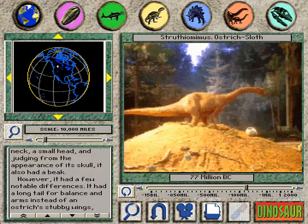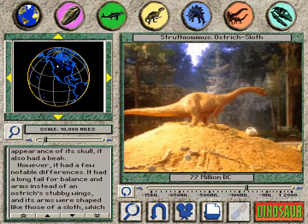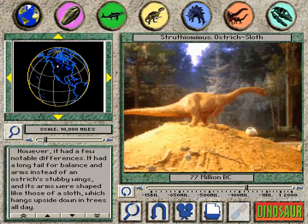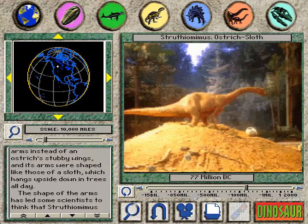However, it had a few notable differences. It had a long tail for balance, and arms instead of an ostrich's stubby wings, and its arms were shaped like those of a sloth, which hangs upside down in trees all day.